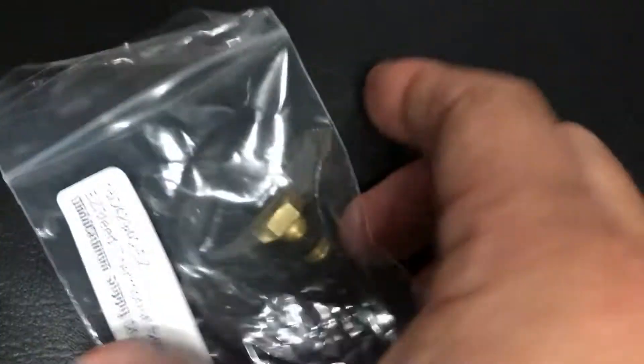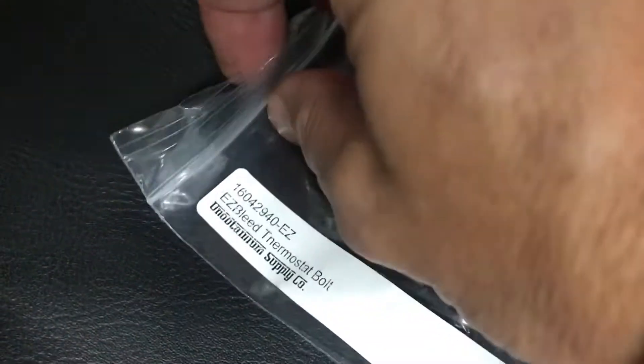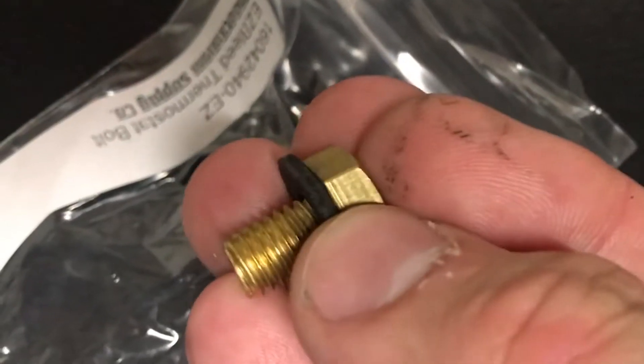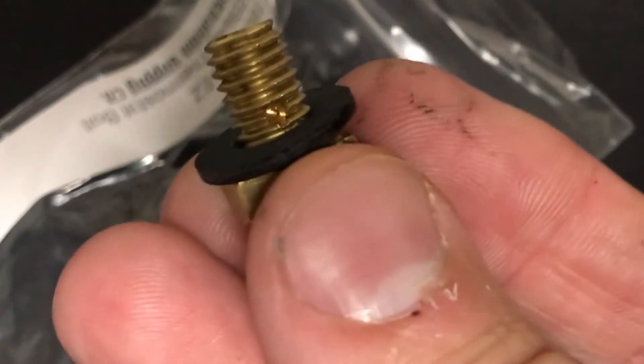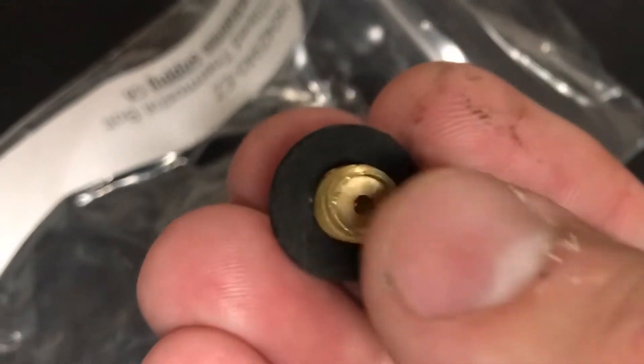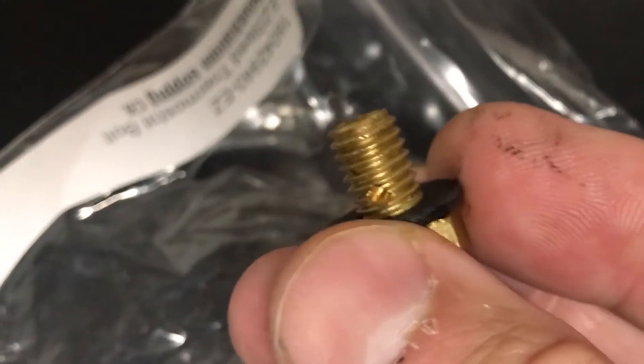Unobtainium Supply creates a bleeder bolt that you can get and replace the bolt in the thermostat housing, and that's what we're going to do today. Here it is — the easy bleeder bolt. It comes with a sealing washer as well. It has a hole in it, and that hole through the side allows air to escape the system without taking the bolt completely out.